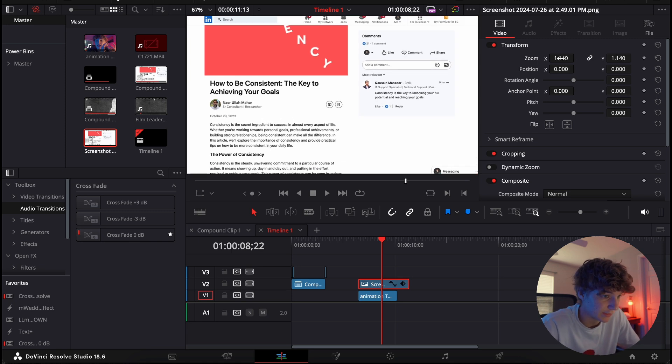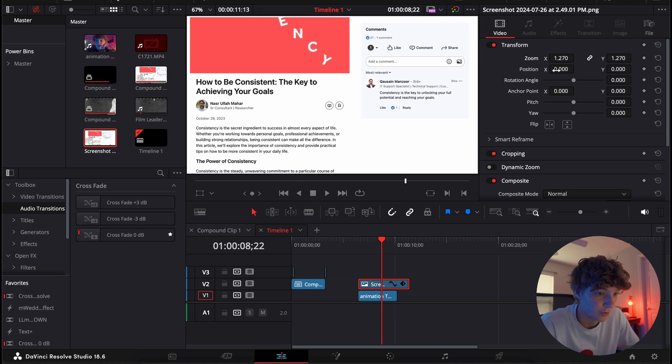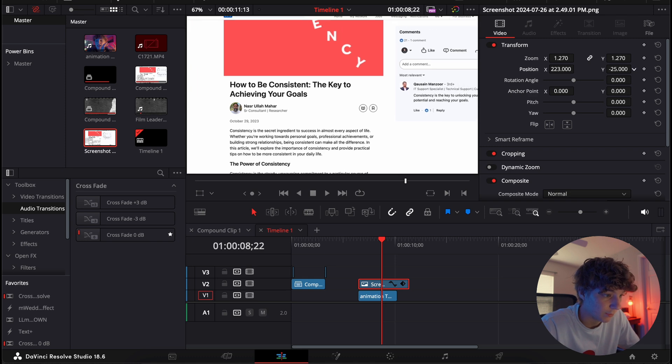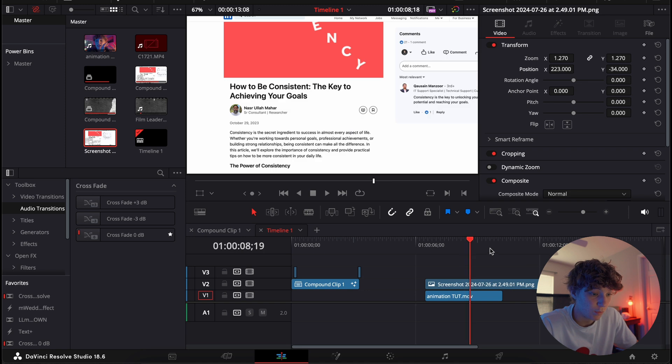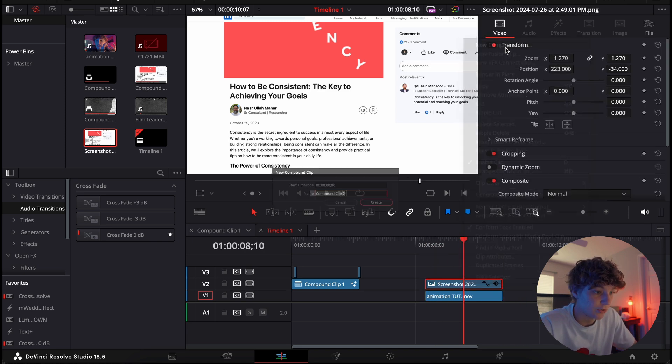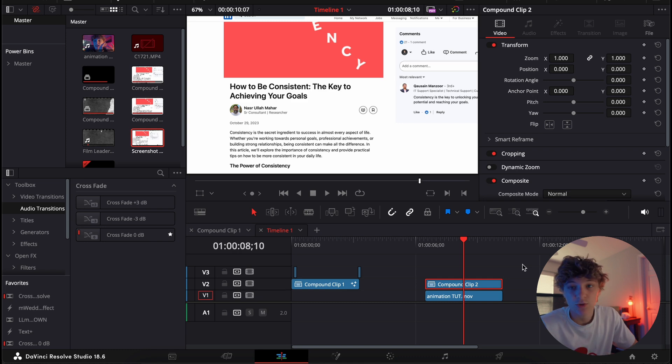Once you have your screenshot, resize it to your liking. I'm gonna zoom in like this, a little more, and come to right where it says 'how to be consistent.' Put it however long you want it — I'm gonna put it up to when this clip ends, cut it there. Then double-click and create a new compound clip. This is where the magic is gonna happen.